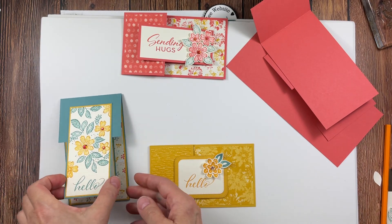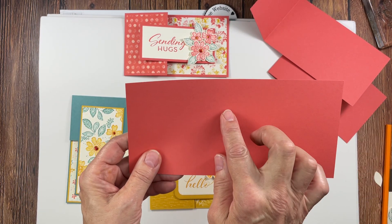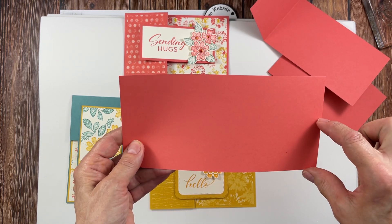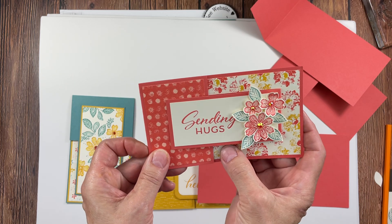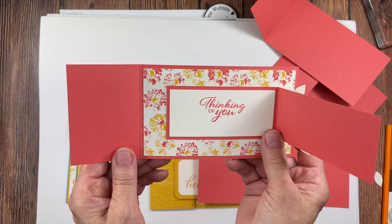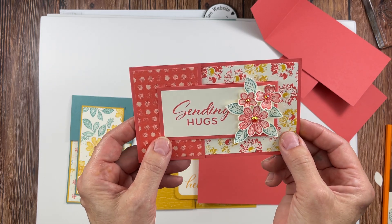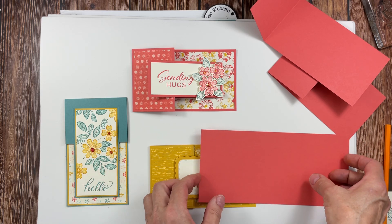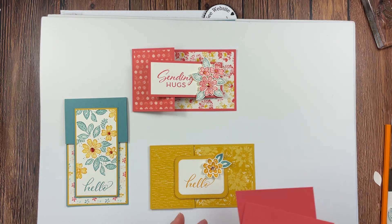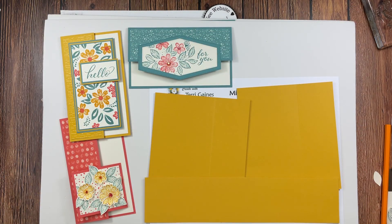I've added a few extra layers to this card — just make sure the top panel is larger than the inside panel. I used adhesive instead of dimensionals but the same scenario. I used Lost Lagoon and Crushed Curry and added some embellishments. These extra panels are from the extra piece — if you take it, cut it in half and score it in half the other way, you will get two of them to create an extra little card on the inside.